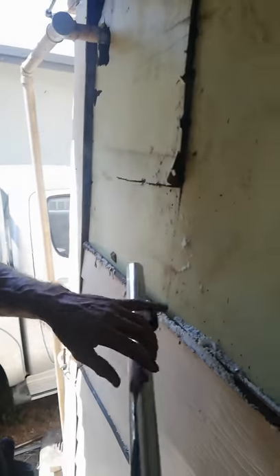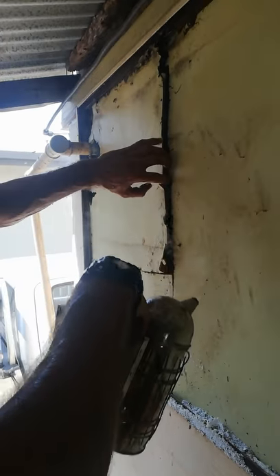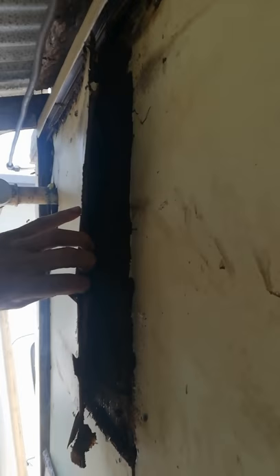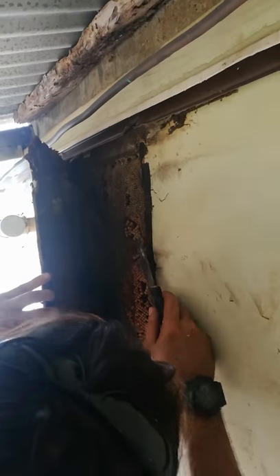So here we are, just ripping the first panel off the wall. We'll get the bees back. There's smoke. That is unreal, man. It's huge, eh?